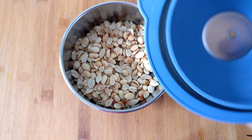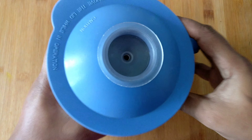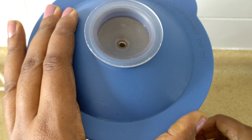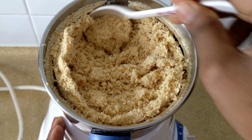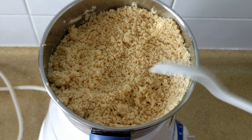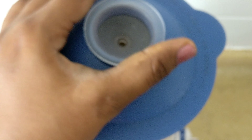Blend the peanuts. After 10 seconds, open up and check. You can add a powder or not. Continue to grind for 30 seconds.